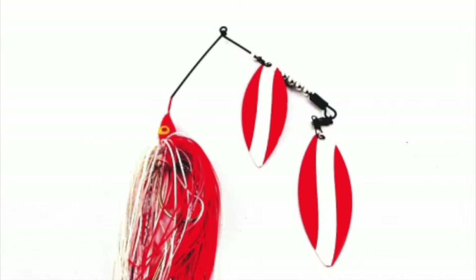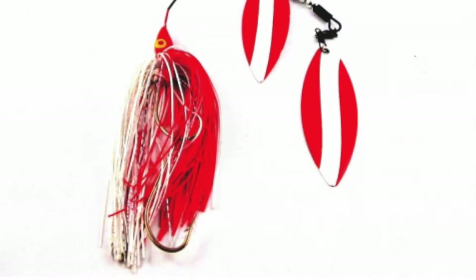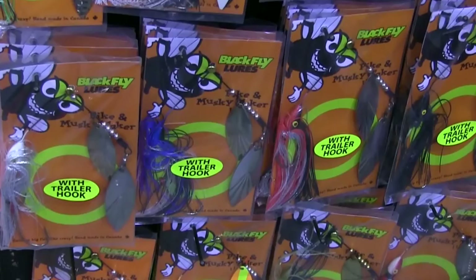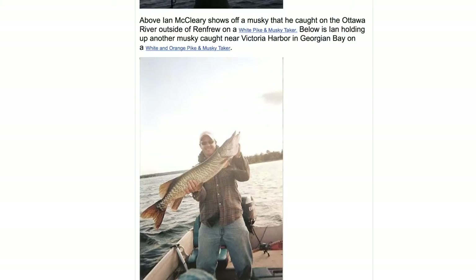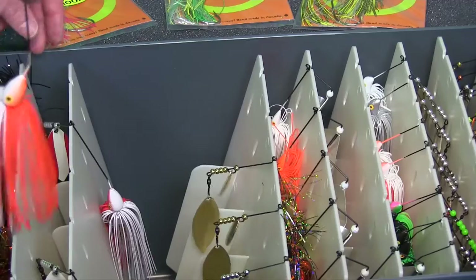If I can break the code in the first half of the day, I'll fish that method for the second half — that's my particular style. Another one of my favorites: the Daredevil in red and white. That is such a tried and true predator lure — I'll bet all of our grandfathers taught us how to catch pike on the old Daredevil spoon. There are more Daredevils at the bottom of lakes than anything else. Different colors will trigger fish one day and not the next. Check out Black Fly Lures — on Steve's website you can see pictures of fish I caught on that lure out on the Ottawa River in front of Renfrew.